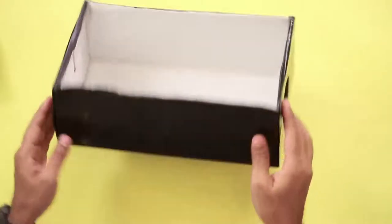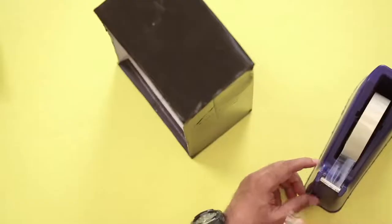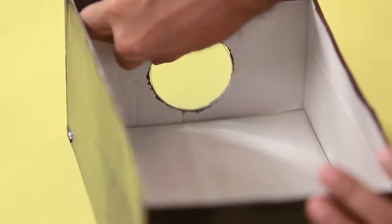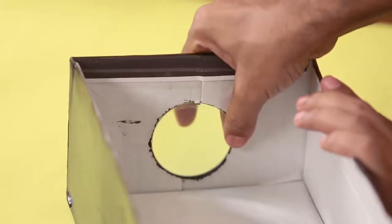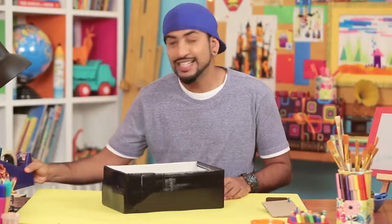Our stand is ready. Now the box is nice and dry, so we'll take our lens and fix it in place using sticking tape. Our magnifying glass is now stuck to the box — and believe it or not, our projector is ready!